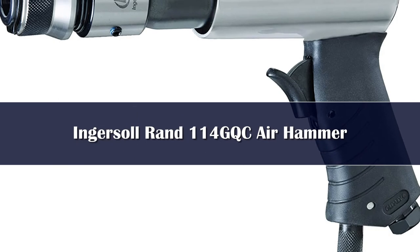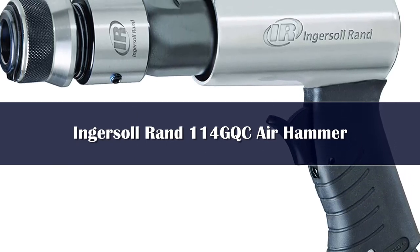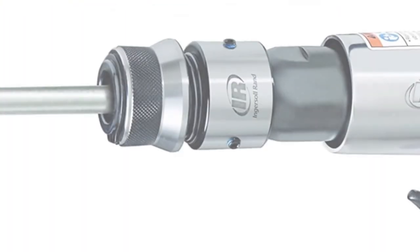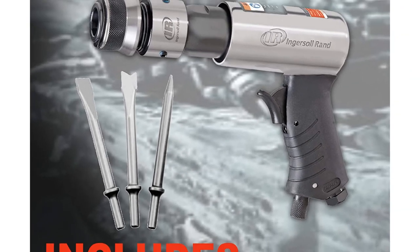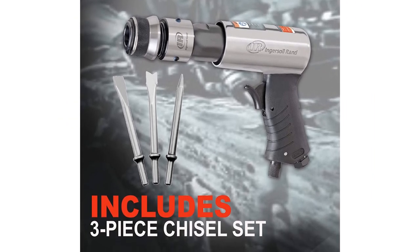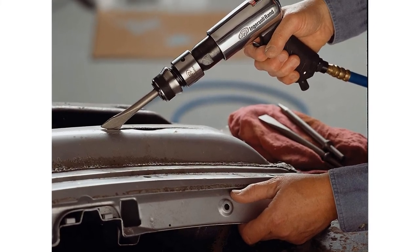Number 1. The Sir Hammer boasts an impressive 3,500 BPM, making it an excellent partner for cutting through metal panels, performing repairs to the exhaust system of a car, and a host of other duties. With its high BPM and 2.58-inch stroke, it's capable of cutting through metal or chipping away at concrete. It connects to an air compressor via a one-quarter-inch air inlet and requires a 4 CFM air compressor for operation. The Sir Hammer is easy to handle at just 4.1 pounds and 10 inches long.